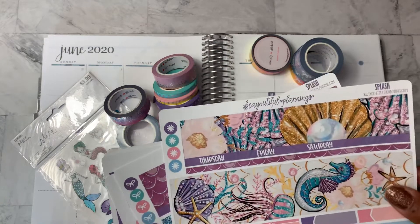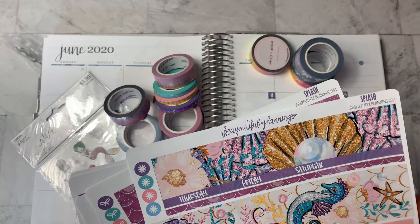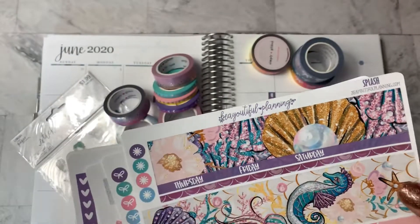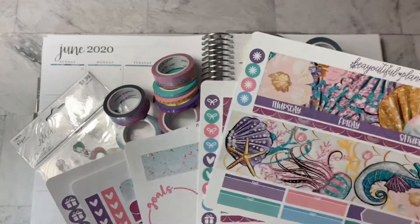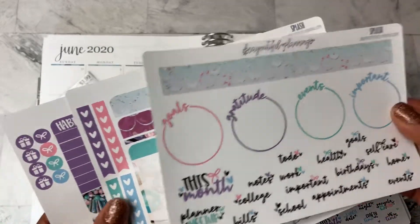I have a sticker kit from Beautiful Planning — B-E-A-Y-O-U-T-I-F-L. There's the name of the shop there. They're on Etsy. This is a printable kit. I also have a corresponding notes or dashboard page kit as well.